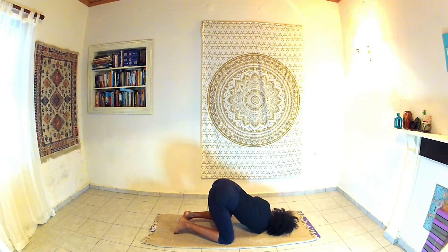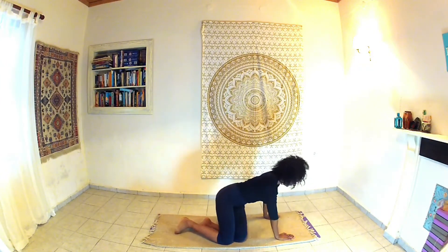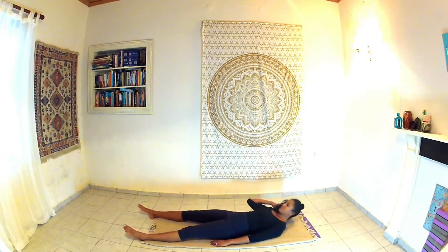Bring your hand back under your shoulder and then gently coming back to the middle of your mat, rolling over onto your back for Shavasana.